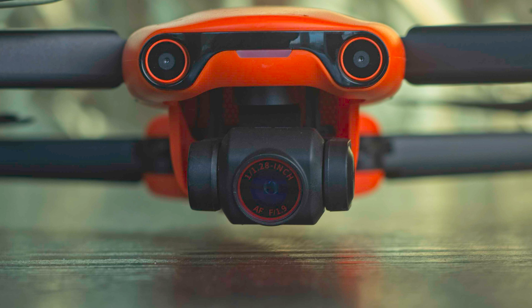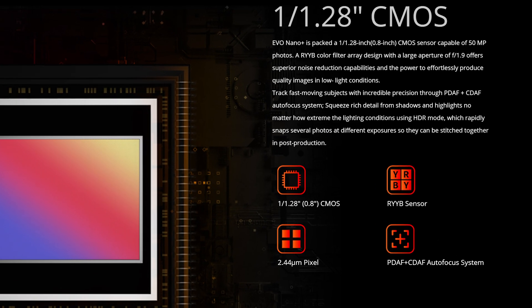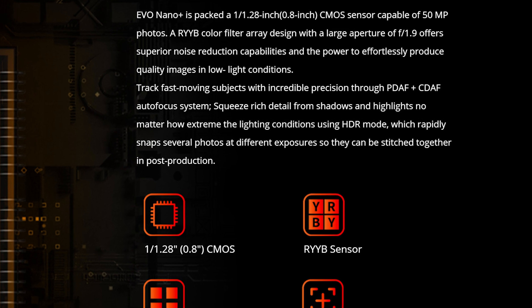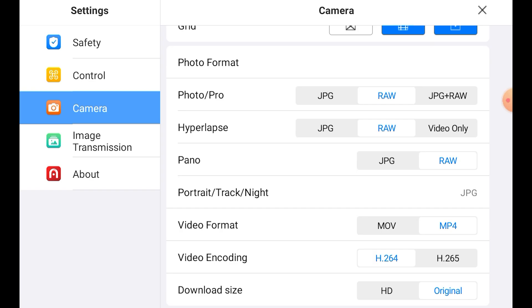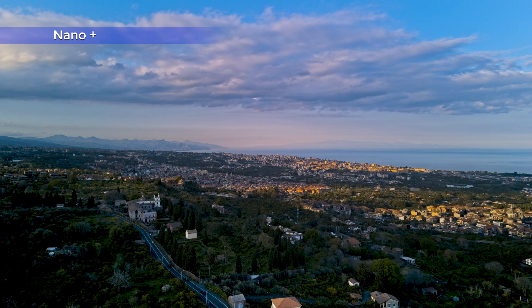The Nano Plus has a 0.78 inch sensor with a fixed aperture of f1.9, and is capable of shooting photos at a raw resolution of 12.5 megapixels. The sensor of the Nano Plus has a RYYB color filter, which is supposed to improve the quality of images in high dynamic range and low light situations. The Nano has a defog option with 3 strength levels that can be used both for video and photo — I find it very useful for improving the structure of the sky or to cut through hazy conditions.